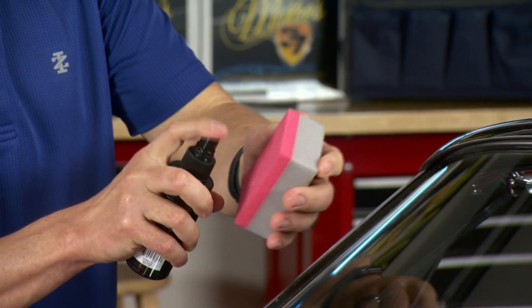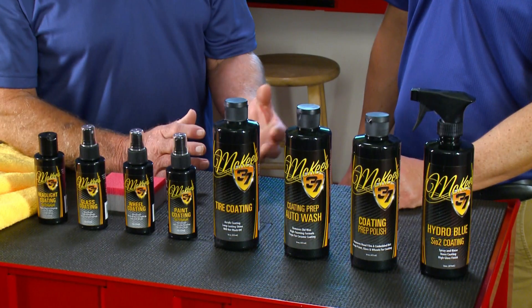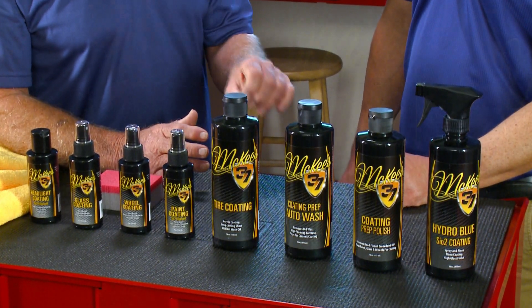Today we're talking about how to put ceramic coatings on different parts of your car — glass, paint, tires, wheels, headlights, everything.